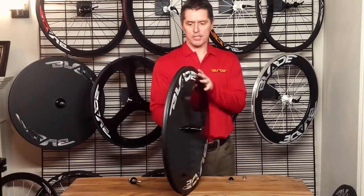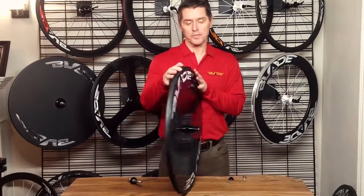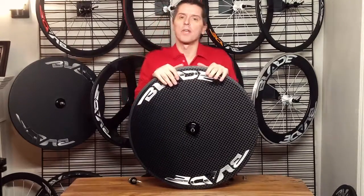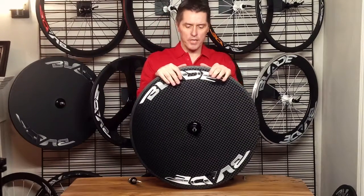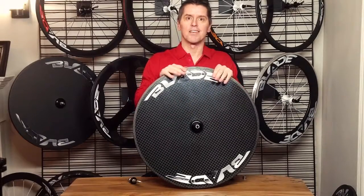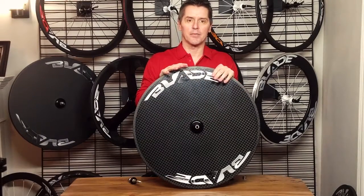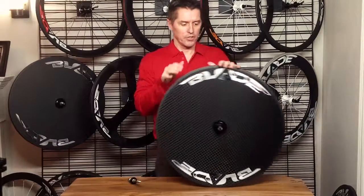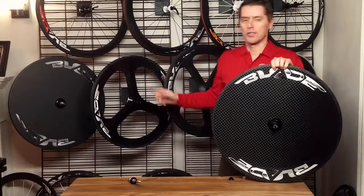You can also get this wheel as a clincher or a tubular. You can have it in the 3K weave or the UD weave, with your choice of 17 blade decal options, and in glossy or matte finish.